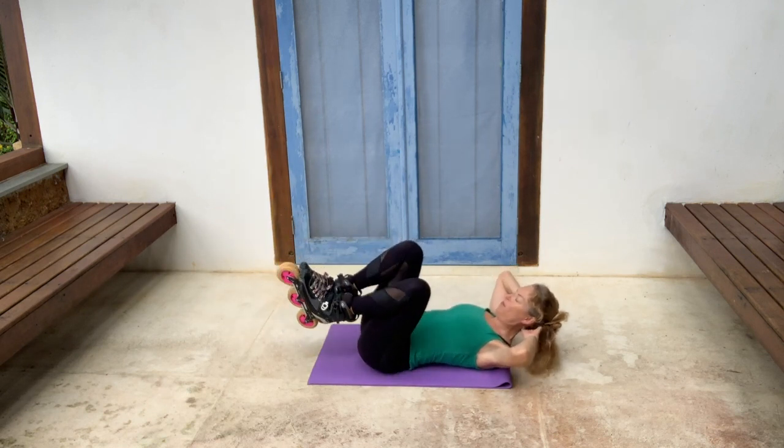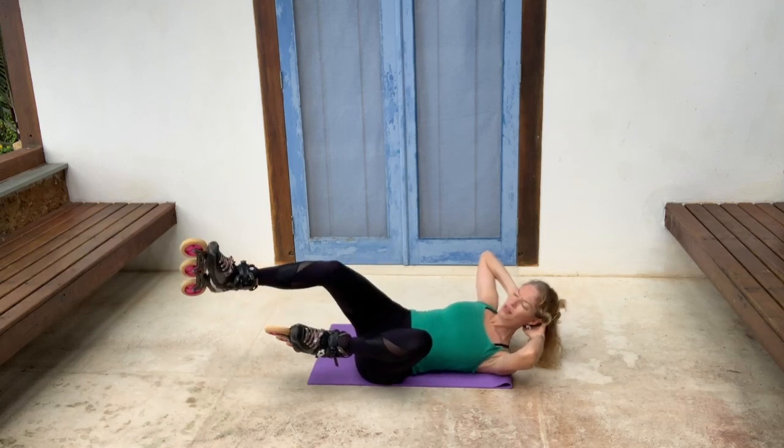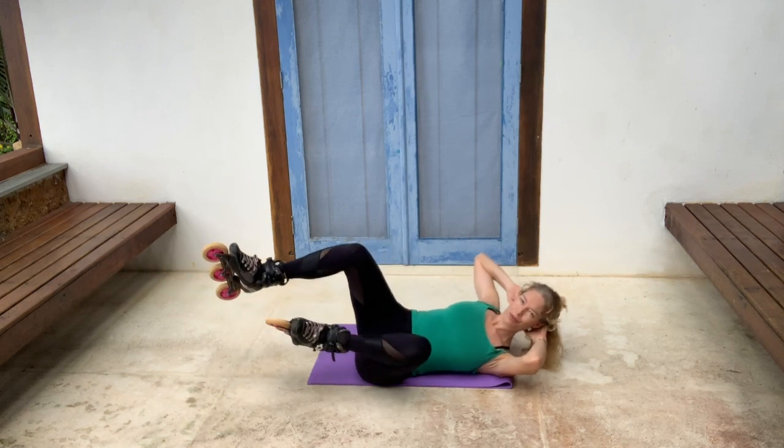Last set. Find that balance and then play around with it.